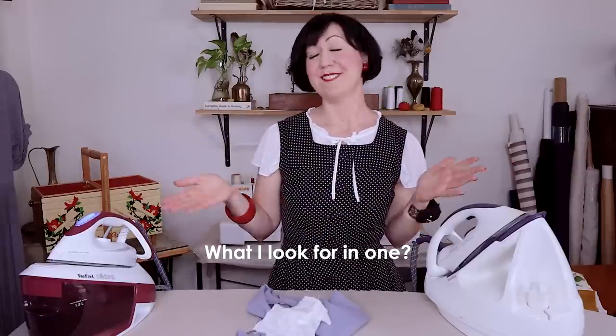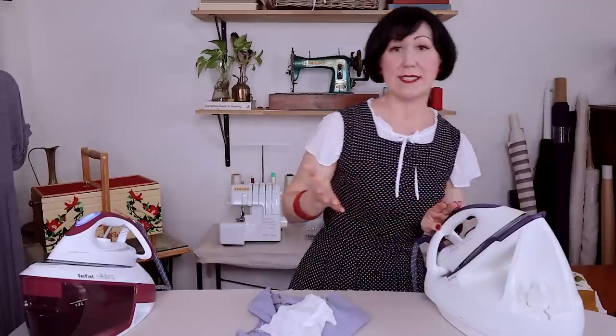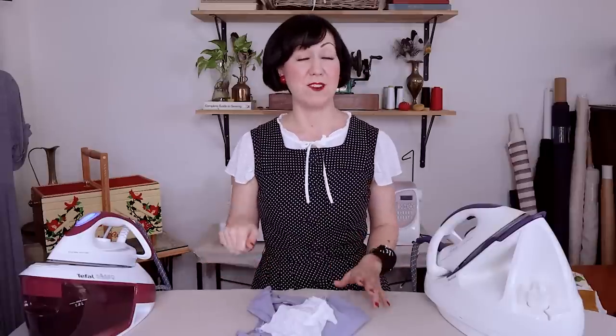What do I look for in one of these? One of the things you look for is the steam generation. These are all measured in bars of steam — my old one is 4.5 bars, whereas this new one is 6.2 bars. But even at 4.5 bars, I always found that was plenty of steam; I was never without enough. They will all do a way better job than your domestic little home iron.